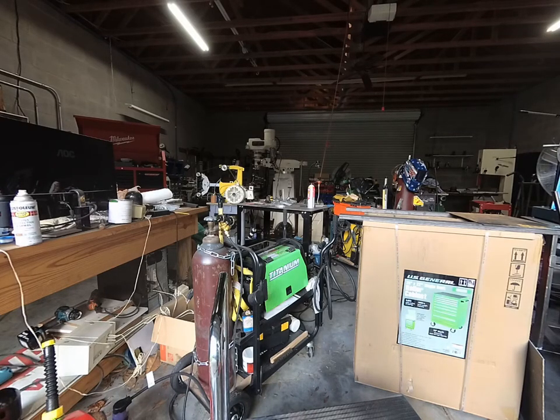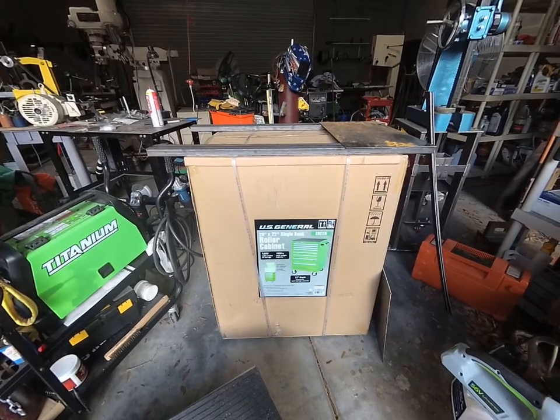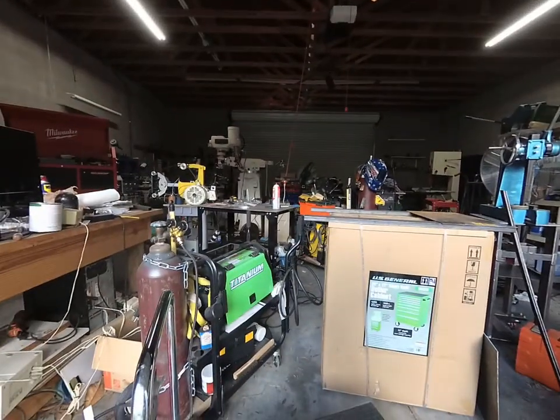A lot of people these days are making welding carts out of Harbor Freight toolboxes — roller cabinets, that's what they call them. Welders used to be much heavier than they are now, but they're getting lighter and smaller. Hobbyist welders are smaller typically than what people have in shops anyway. A lot of people are putting welders on top of these boxes and rigging them up so the boxes have shelf space for gas cylinders. And it's really cool.